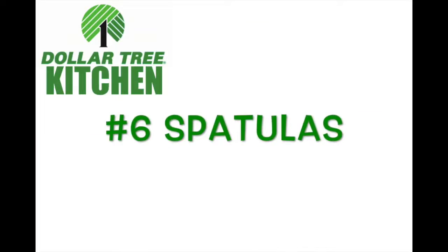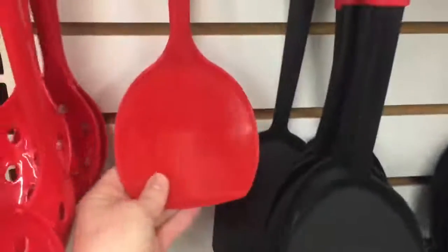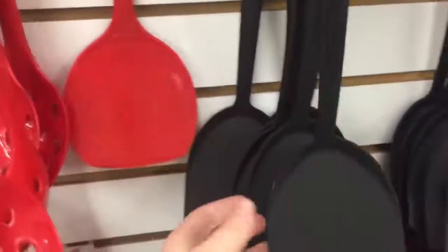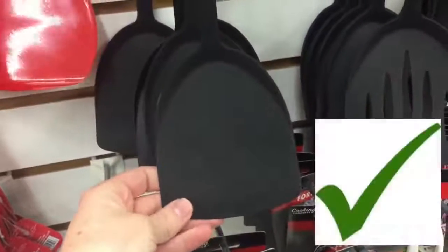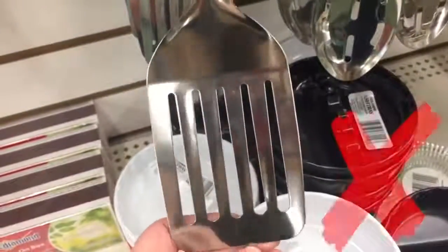Number six: spatulas. Some of these I love and some I do not. The black one is high quality, but the red one is not very good — the black one I love. They also have metal spatulas, but I didn't purchase one because I could feel I could snap it in half.